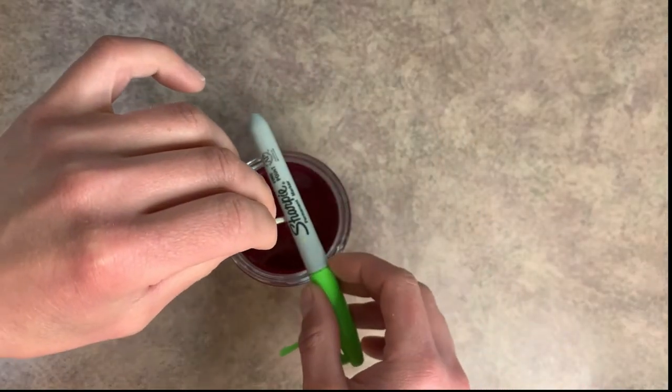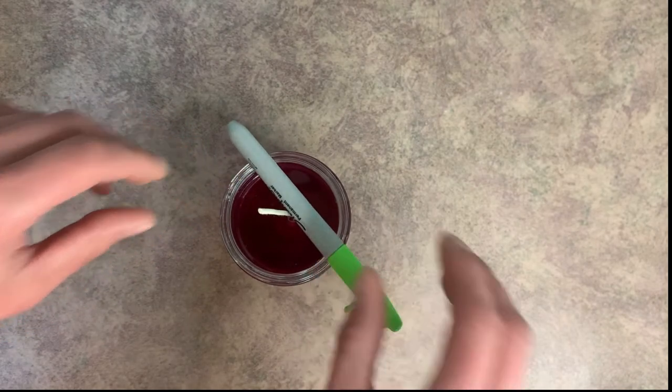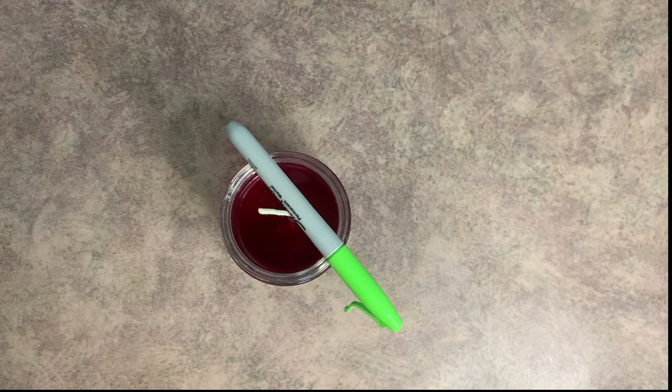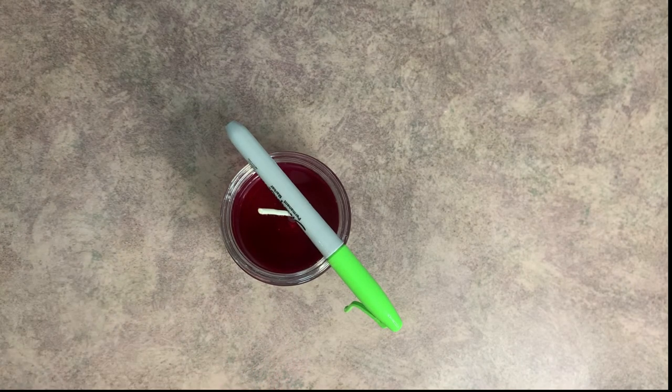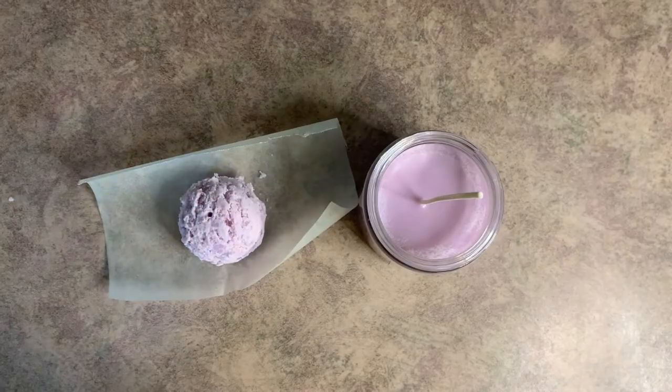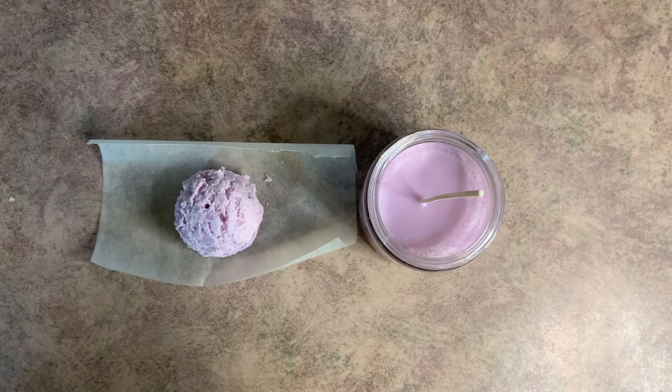I'm just going to take a sharpie to help center my wick. I'm going to allow this to cool completely and will be back once it's cooled. Now that our candle is done and our ice cream scoop is done, we can go ahead and assemble it.